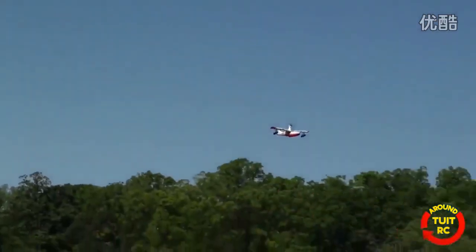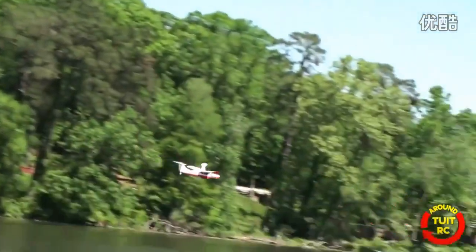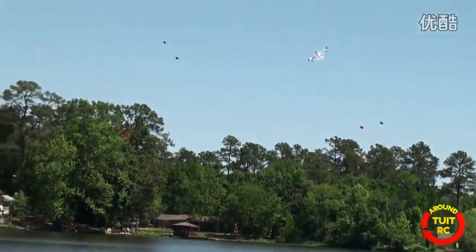Let's do a roll at low rates. That didn't look too bad, did it? Alright, let's come in... well, this thing just wants to float. I would say let's come in for a low pass, but this thing just wants to float forever. Look at that. Isn't that sweet-looking? Okay, let's click on the high rates and try to roll again.